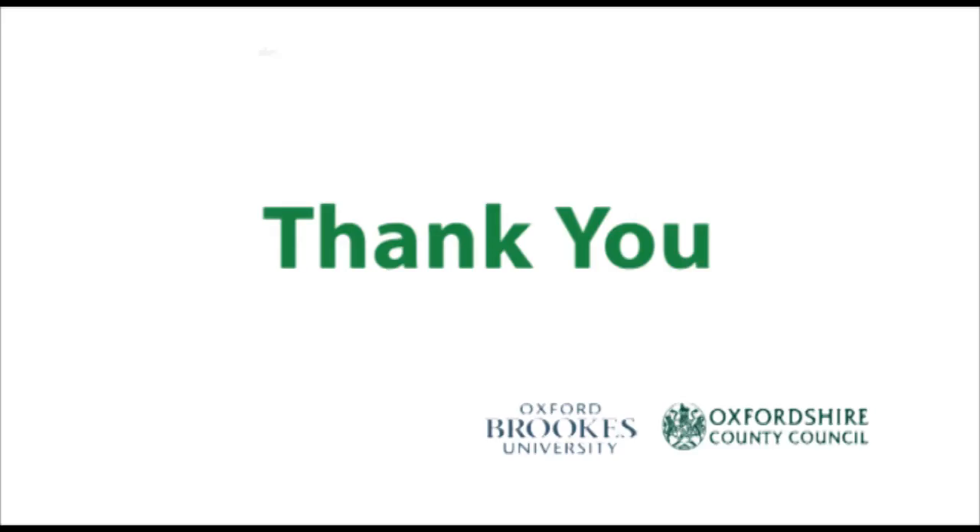Thank you for watching this video. We hope you found it useful.